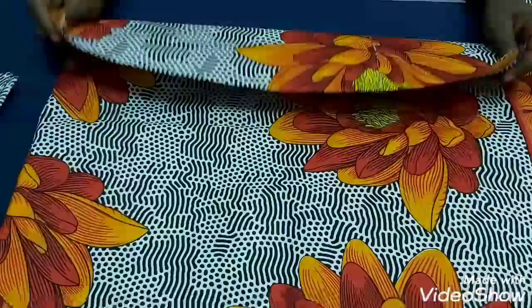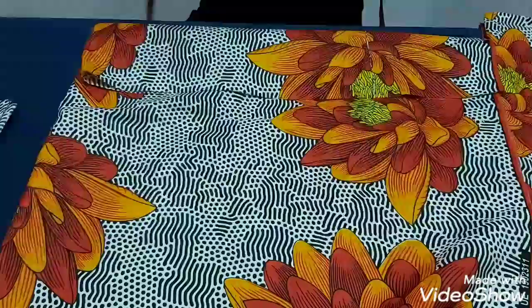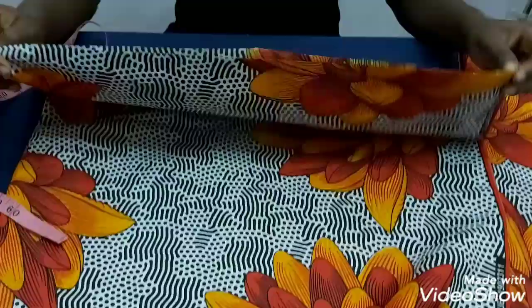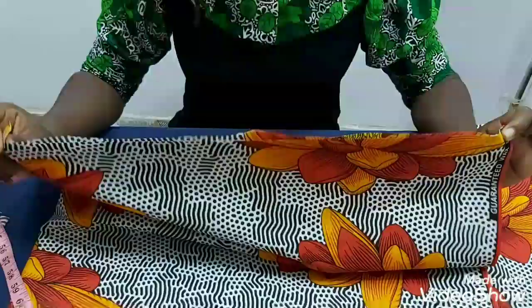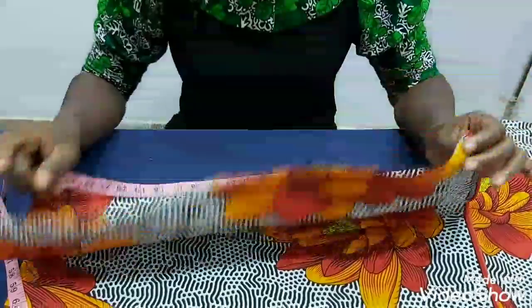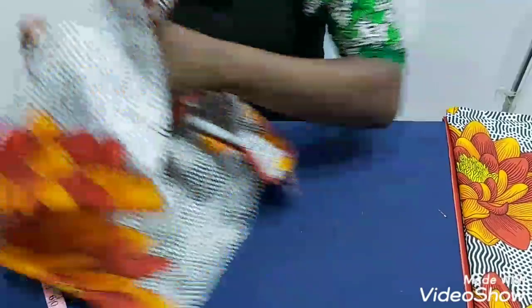Since the front is 15 inches, I want to do at least times three, or let's say times 2.5 — it depends on what you want. What I have here is about 46 inches. I'm going to gather this back to 15 inches, which is about three times my front waist circumference. I'll also leave one inch on this side for the side seam — this is for the front.